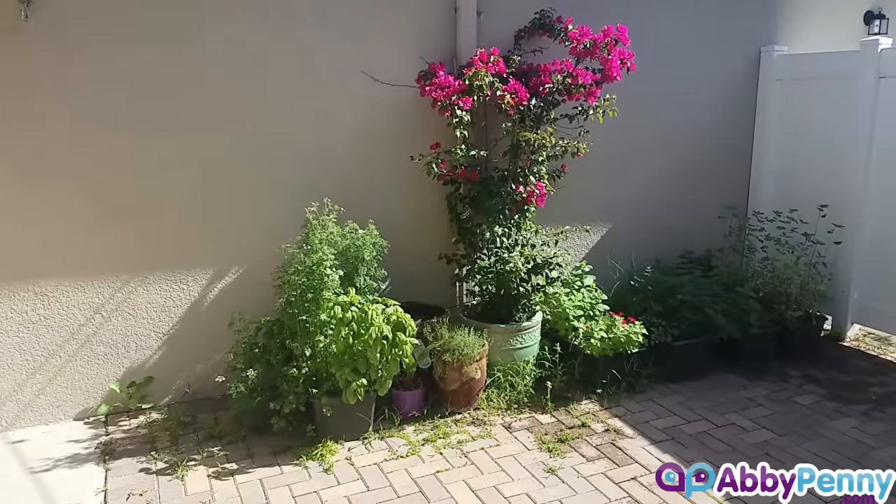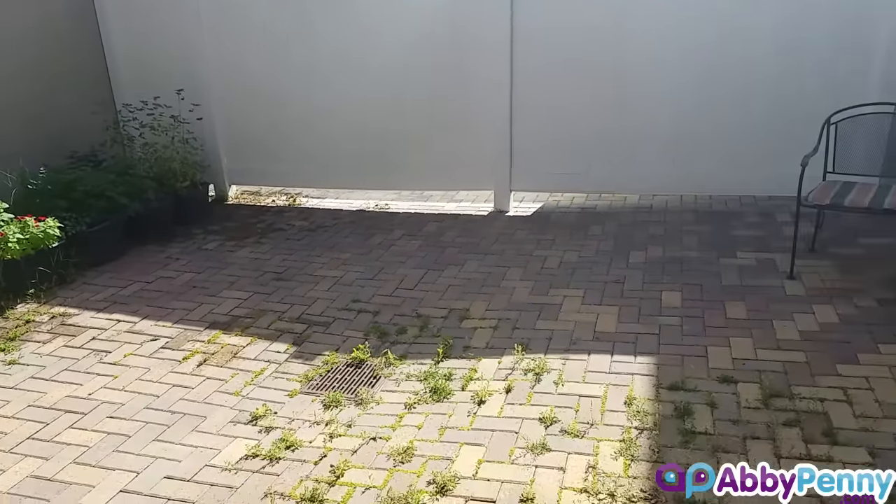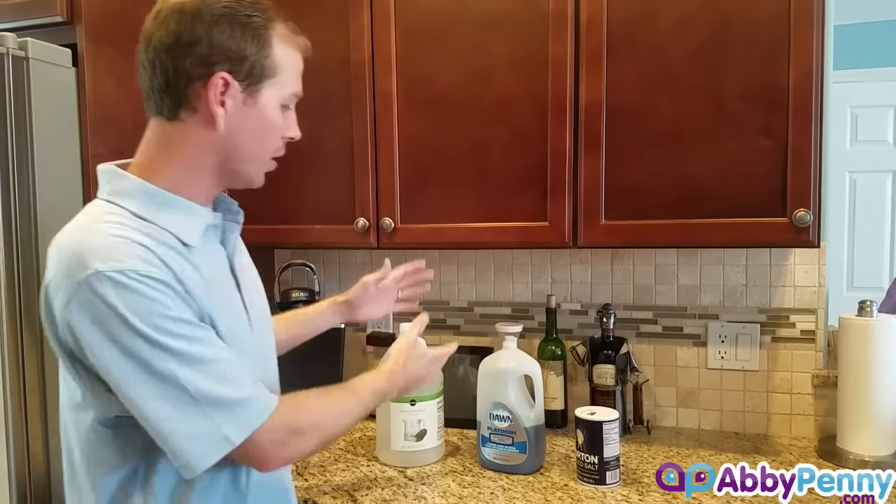There are a couple of reasons why people might want to use that versus something like Roundup. For us, we have a courtyard that our girls like to play in, so we don't want Roundup and those types of chemicals left over as residual. If we use things like vinegar, dish soap, and salt, it's a lot safer for our kids and we don't have to worry so much.